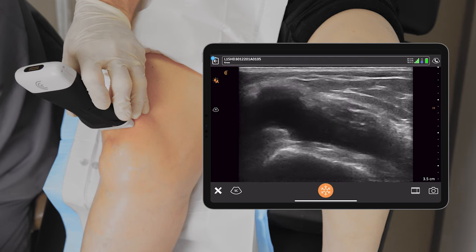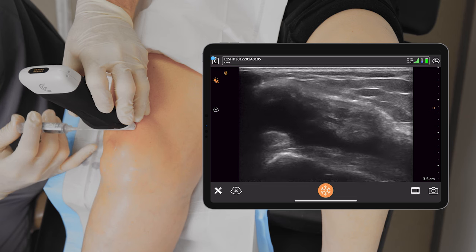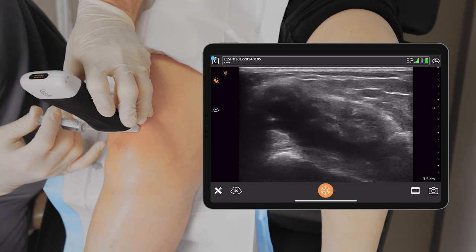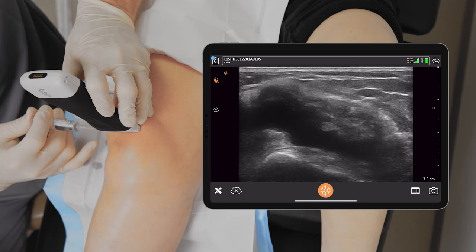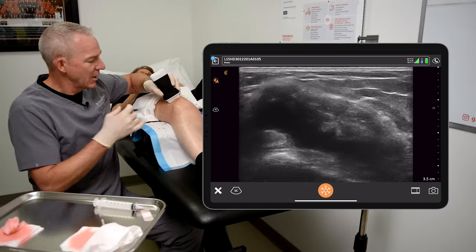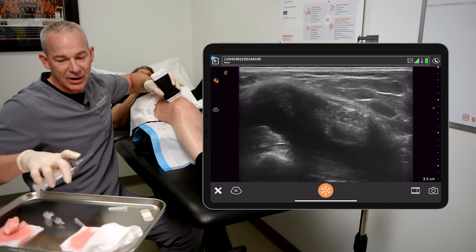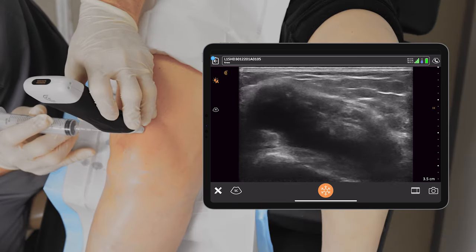I then take a little bit of anesthetic, put a small wheel in the skin, and pass the needle through the vastus lateralis and the iliotibial tract into the effusion. I freeze up the needle track on the way out, and the lidocaine works almost instantly. I'm then ready to take an 18 gauge 1.5 inch needle and pass it through the needle track.